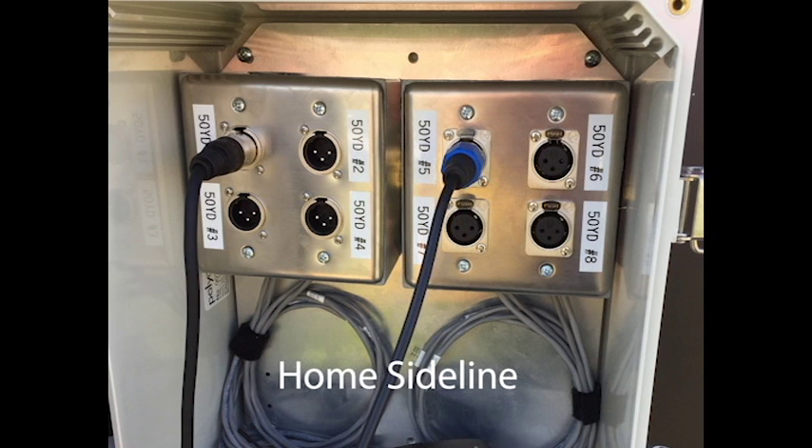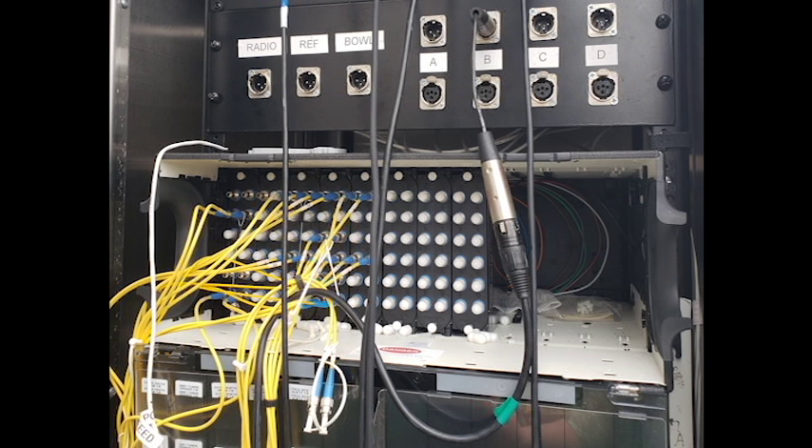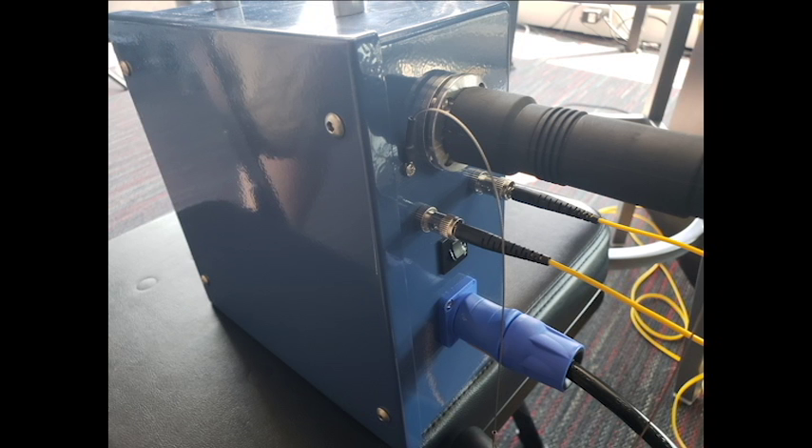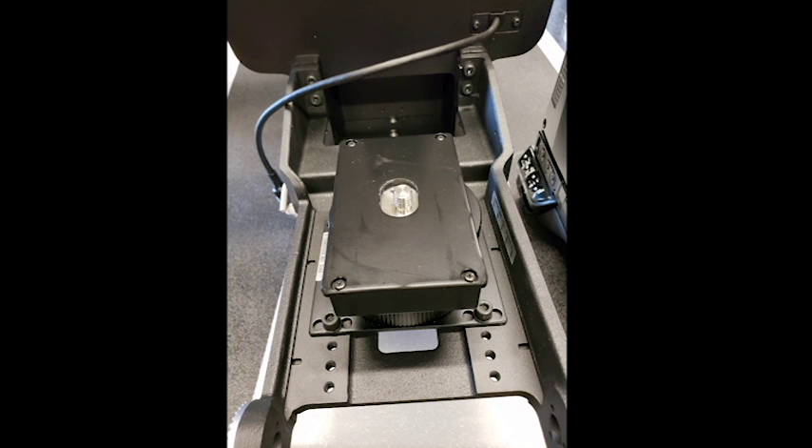The same tower that houses the intercom connections also holds the fiber optic connections that deliver the live video and audio from each camera. Each camera location has a gray box which holds the input ends of the fiber ports. We connect the simple fiber cables to this blue box which reroutes that through a hybrid fiber cable which connects to the camera. This not only supplies video and audio connections but also power and intercom so directors can communicate with our camera operators and vice versa.